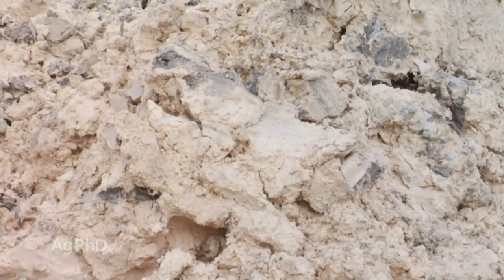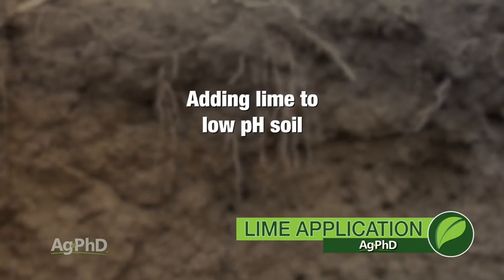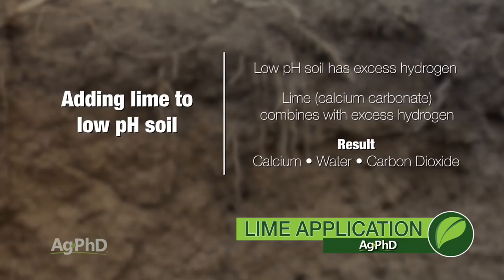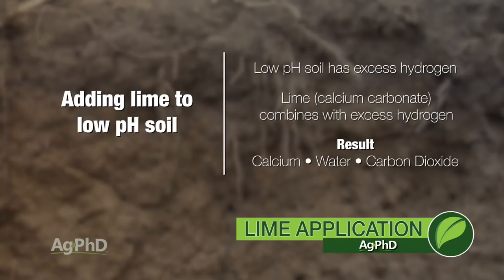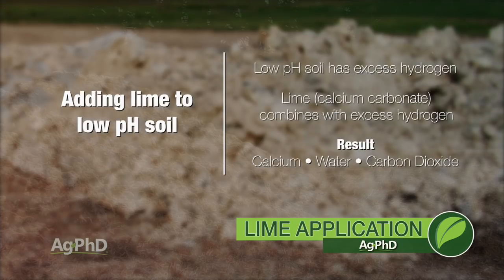All lime is is calcium carbonate, so it doesn't sound like a bad thing because we're putting more calcium out in the field, but if you already have an overabundance of calcium, you certainly wouldn't need it in those areas of your farm. Here's what happens in that low pH soil when you add lime: low pH soil is only that way because it has excess hydrogen. When that combines with calcium carbonate, the end result is three things — you end up with more calcium, you have water, and you have carbon dioxide. All three good things and nothing to be concerned about environmentally.